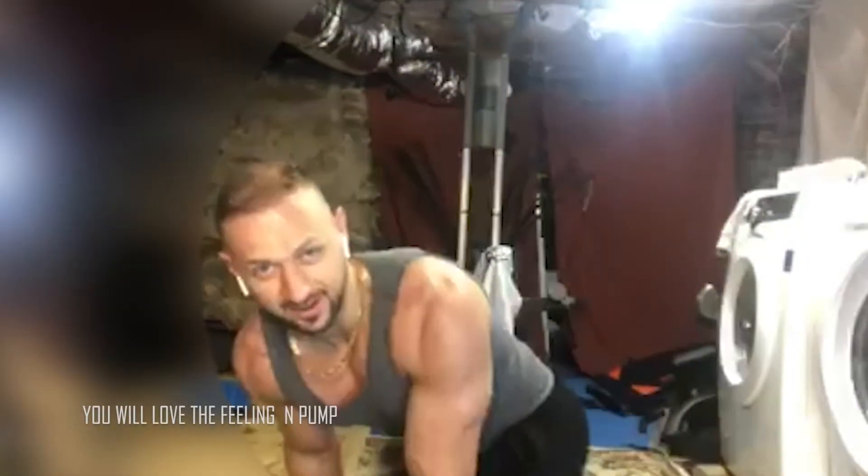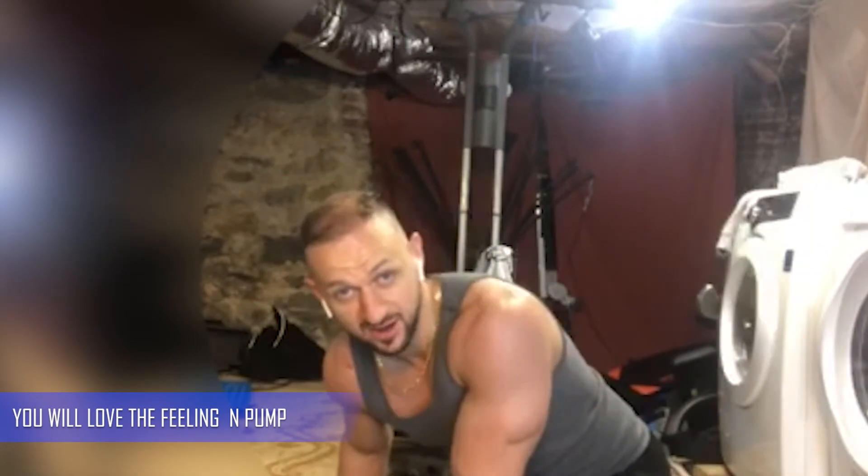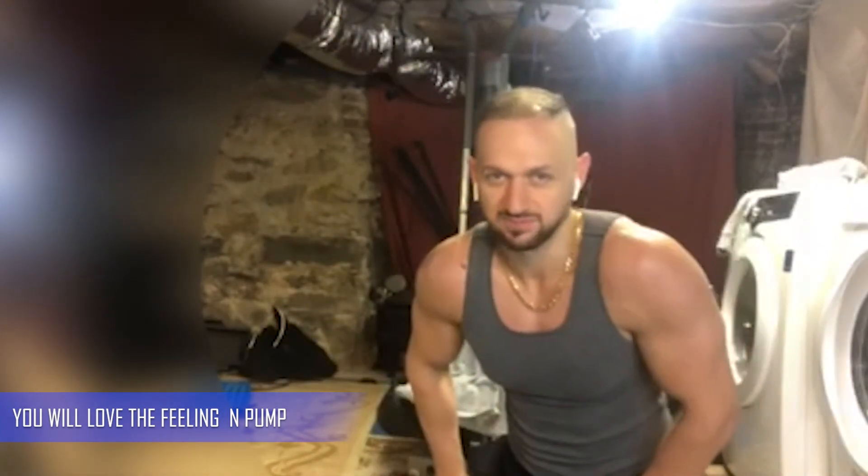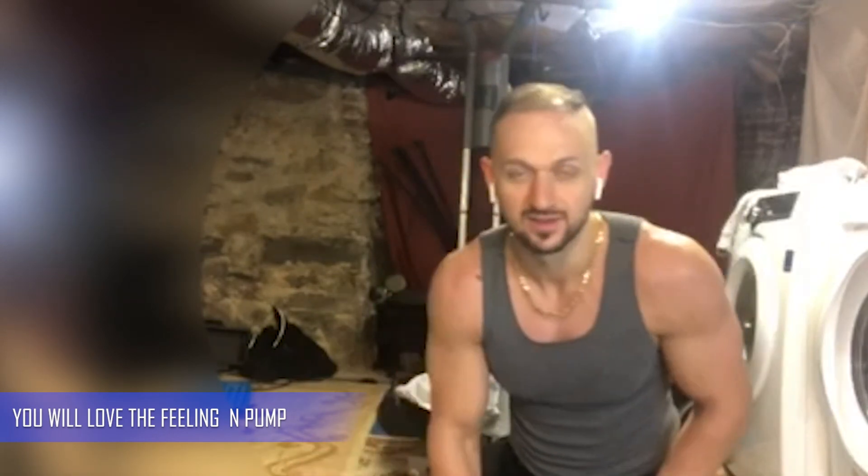You don't need a lot of reps with this exercise — five reps should be enough. The resistance at the top is going to feel like 100 to 200 pounds. I don't even know, but it just feels amazing. Let me know what you guys think.